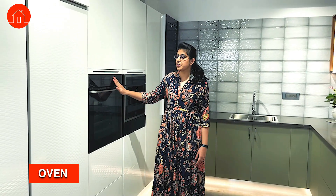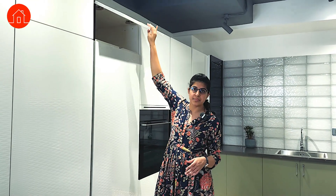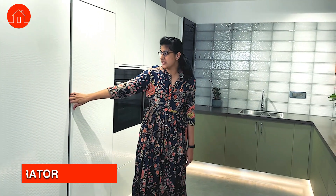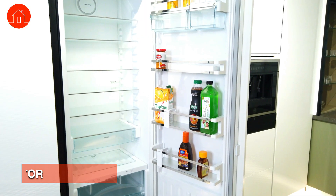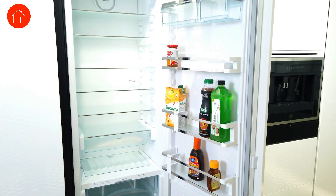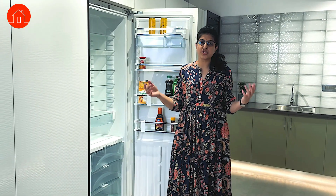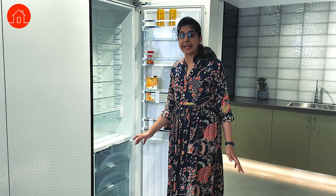The next important thing you will want in your kitchen is an oven — this is a built-in type. For your overhead units which are very small, you can also use hinges like this to open them. And this that looks like a cabinet is actually a built-in refrigerator with a bio-fresh mode where you can place meat or vegetables and fruits without their moisture being lost for up to 14 days.